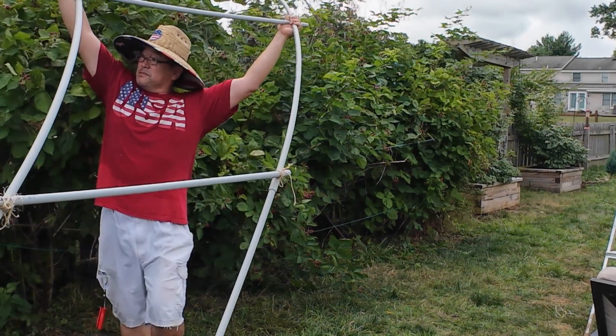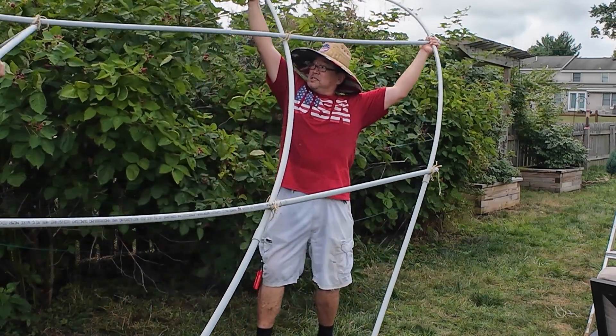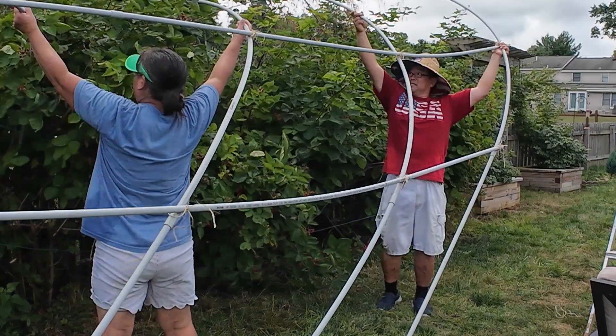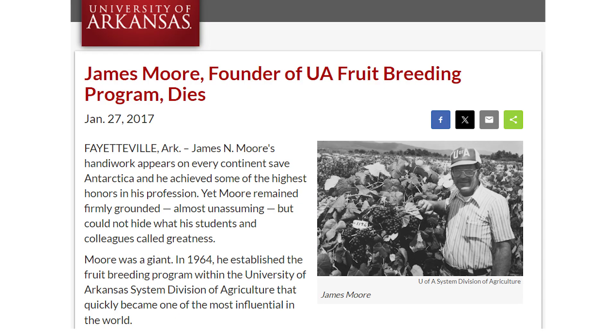This is the Arapaho Erect Thornless Blackberry. It was a cultivar developed at the University of Arkansas, specifically by a horticulturalist named James Moore. The University of Arkansas, believe it or not, is a powerhouse of blackberry development.